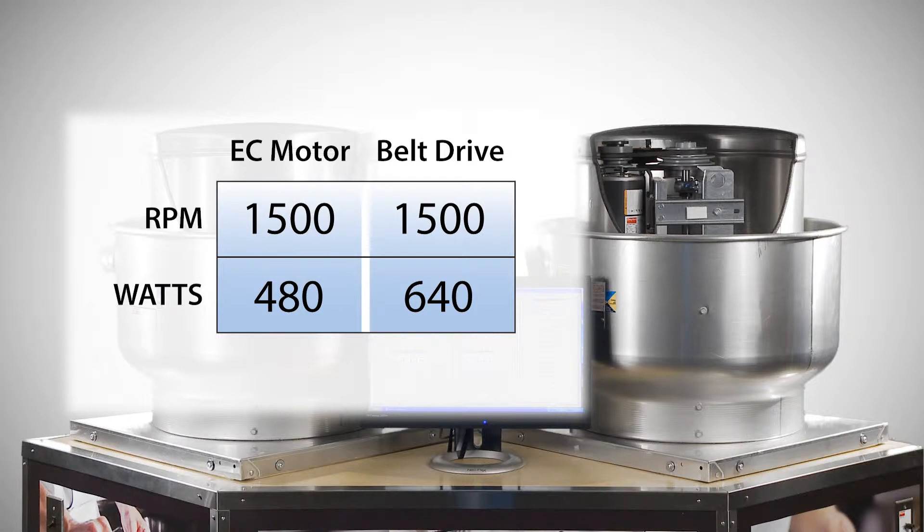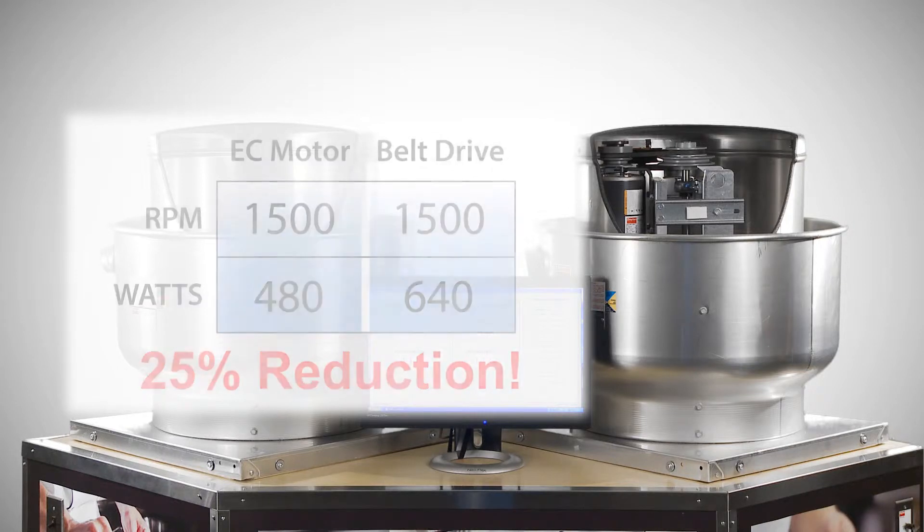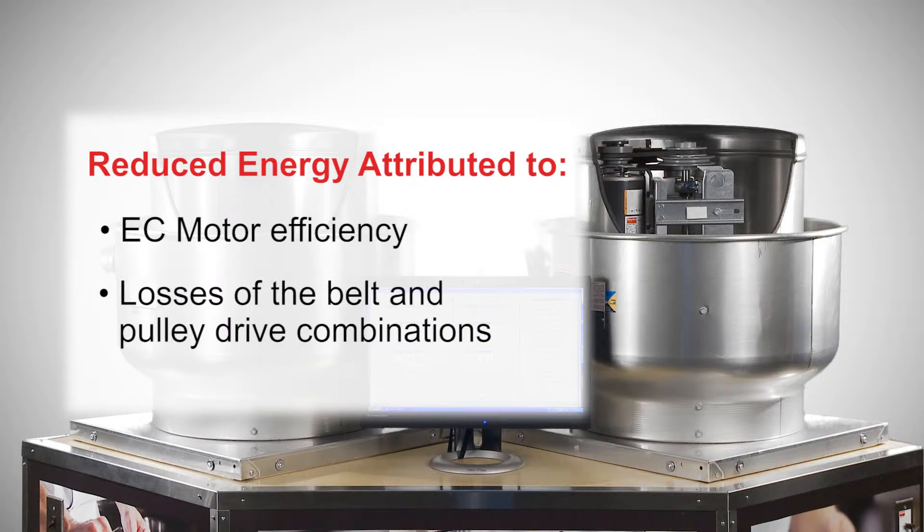At the high end of the speed range — 1500 RPM — the belt drive fan consumes 640 watts of electricity, while the variable speed EC motor fan draws 480 watts. That's a 25% reduction in energy usage. This difference can be attributed to two things: the higher efficiency of the variable speed motor, and the losses of the belt and pulley drive combinations.